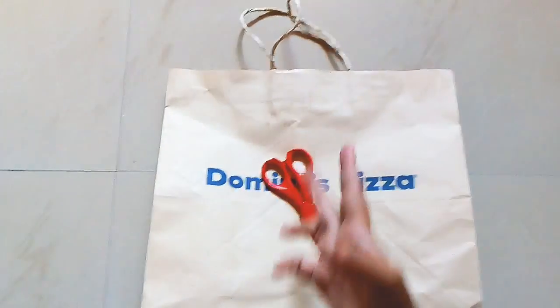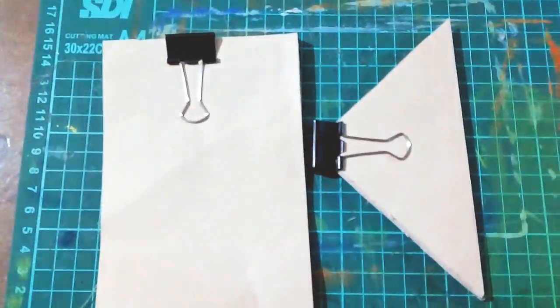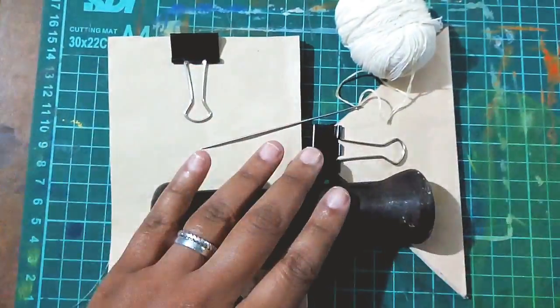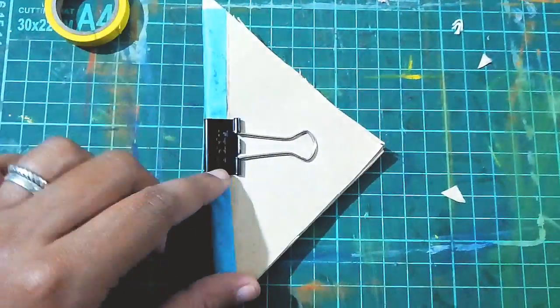Hey guys, welcome to Sangeeta Creates. This Domino's bag was chopped up into my own brown color sketchbook of sorts. Only the Domino's panel was left; the rest of it I used up to make a triangular and a normal sketchbook.